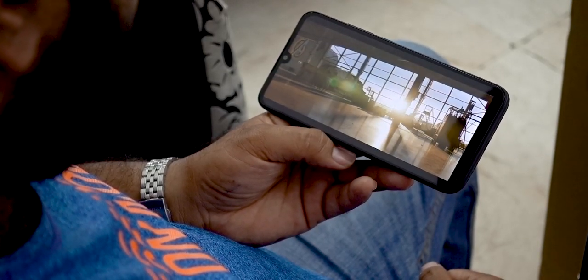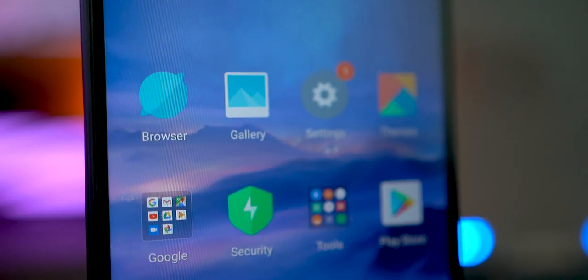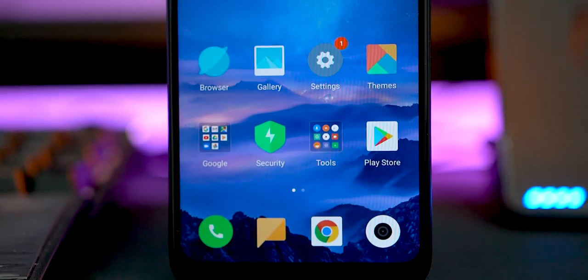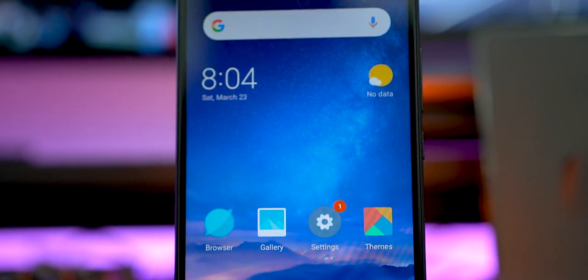The display is 6.26 inches — the same size as the Redmi Note 7. What is the difference? In this generation, the size difference between Redmi and Redmi Note phones is minimal. The panel is an IPS LCD display with Gorilla Glass 5 and P2i nano coating, so the phone can handle water splashes.